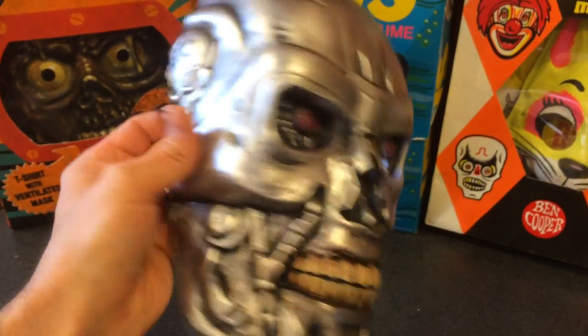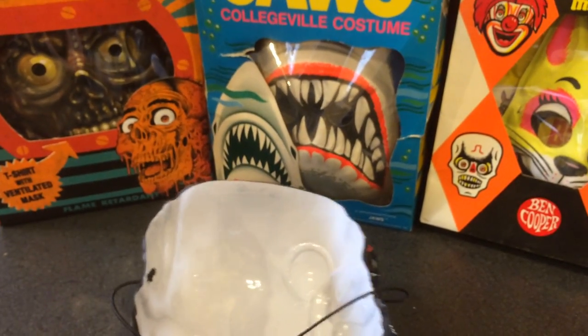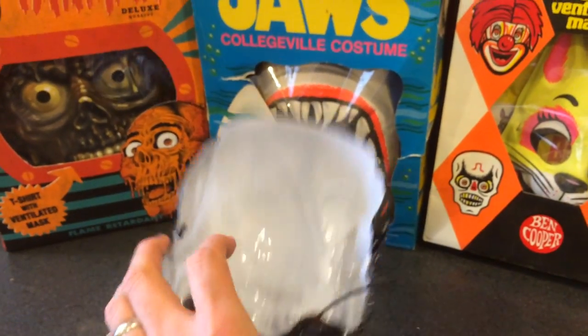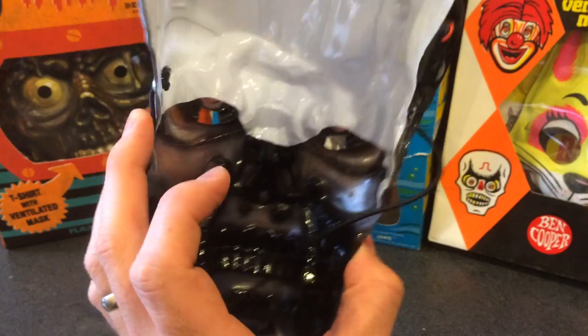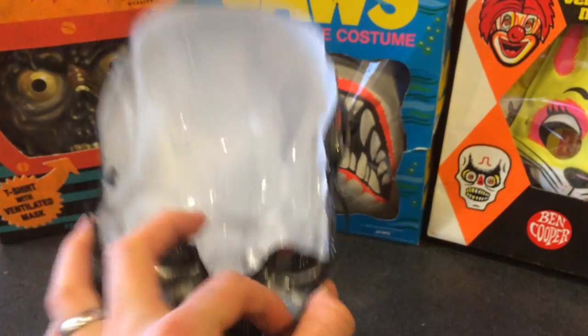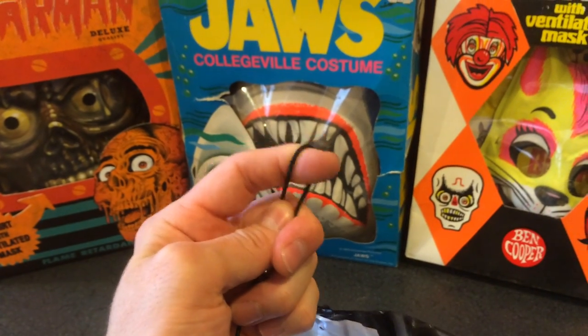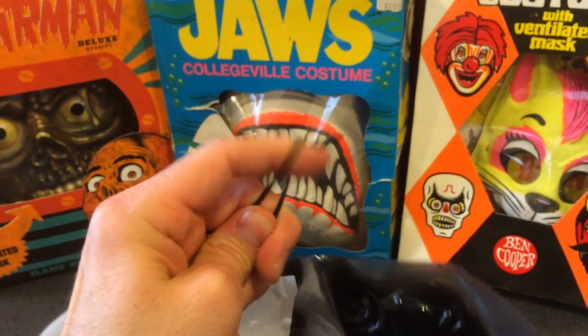Here it looks from the front and then the back side — it's still made of vacuformed plastic, it's rigid, it's not gonna crack on you. It's pliable but still that vacuformed plastic. The rubber band is definitely an upgrade from those old Ben Cooper style costumes — that's not gonna snap on you three houses in.